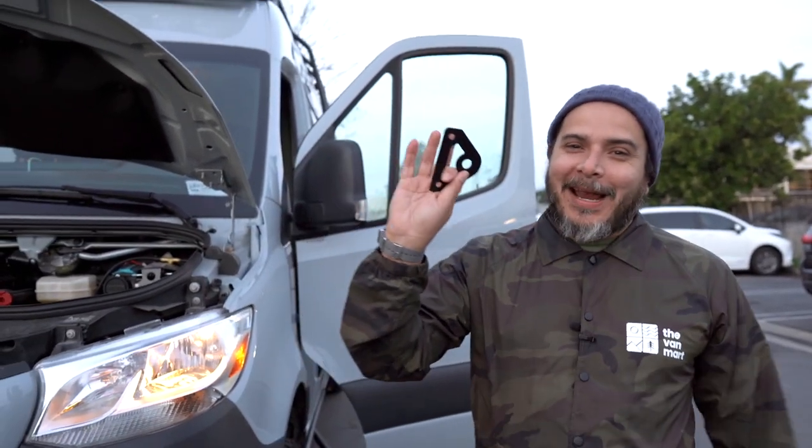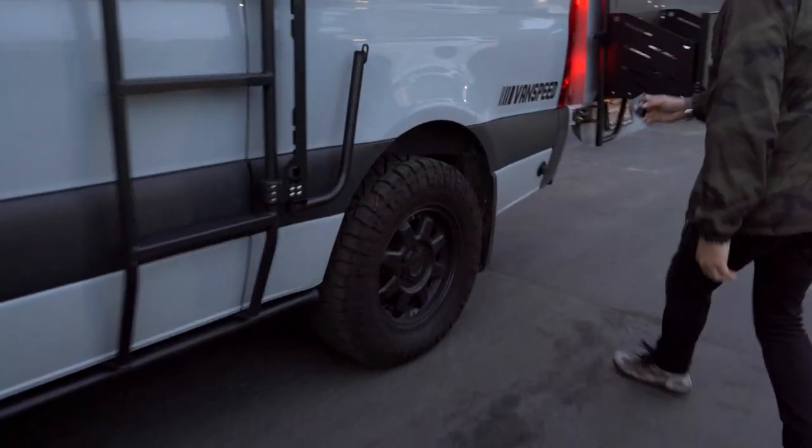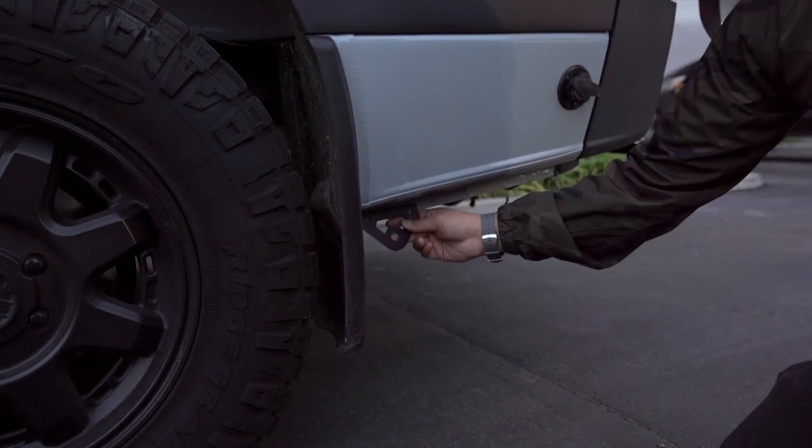And if the product wasn't cool enough, you also have a rear bracket that mounts to the rear pinch seam. Now you have another connection point so that you can fill up your rear tires or whatever else you want to fill up.